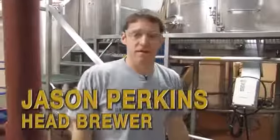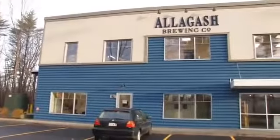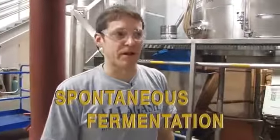I'm Jason Perkins, head brewer here at Allagash, and you're here today to witness an epic event where we'll be brewing the first lambic traditionally brewed with the use of spontaneous fermentation and a cool ship — for the first time, as far as we know, in the US. So it should be an exciting day; we'll see how it goes.